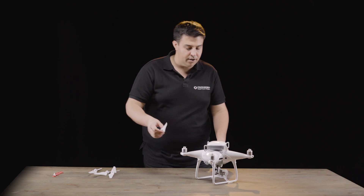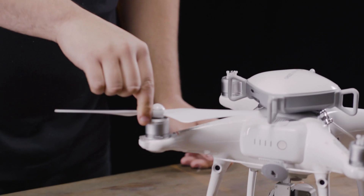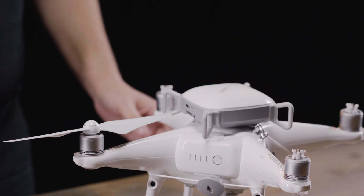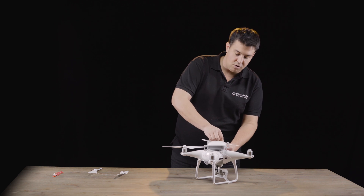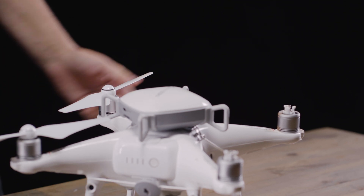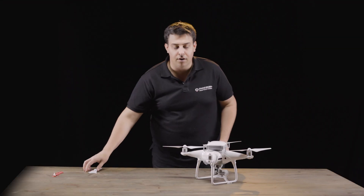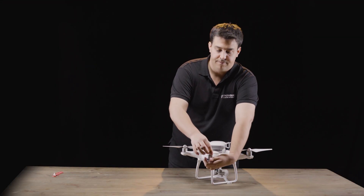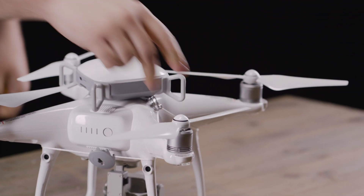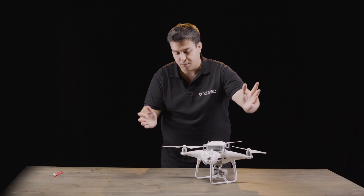Now I'm going to put the propellers back on. When you do the correct installation, you'll see that the propellers can move freely and are not at all obstructed by the SafeAir Phantom. This is important to check after installation to make sure you've done it correctly. Just spin each one, making sure that there are no issues, and confirm that you did the correct installation. And as you can see, when it's put on correctly, it works perfect.